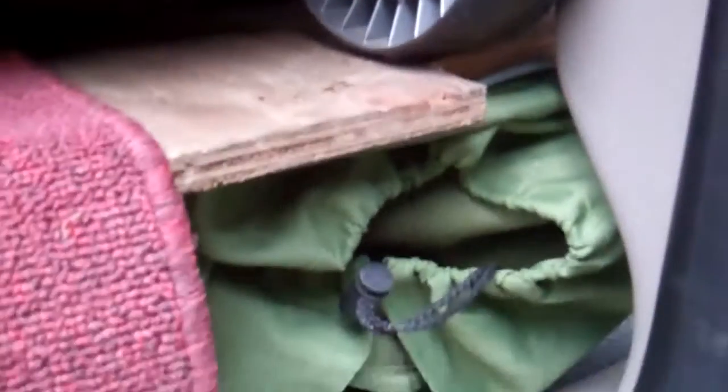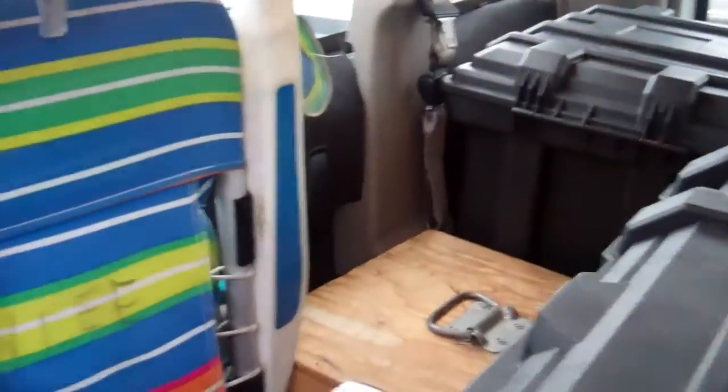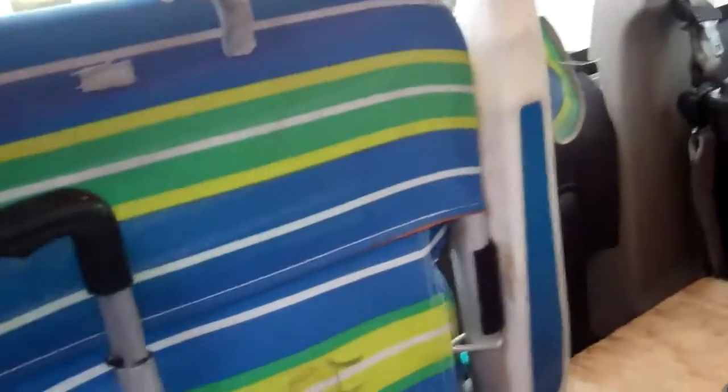Behind my seat, if I open it up, I've got my dog crate just in case I do some rescue. I've got a couple bags of dog food and dog supplies. There's some chains and my jack, lug nut jack over there, and then this closes. Underneath here I've got room for four photo albums. And then over here is one of my chairs, the folding chairs.